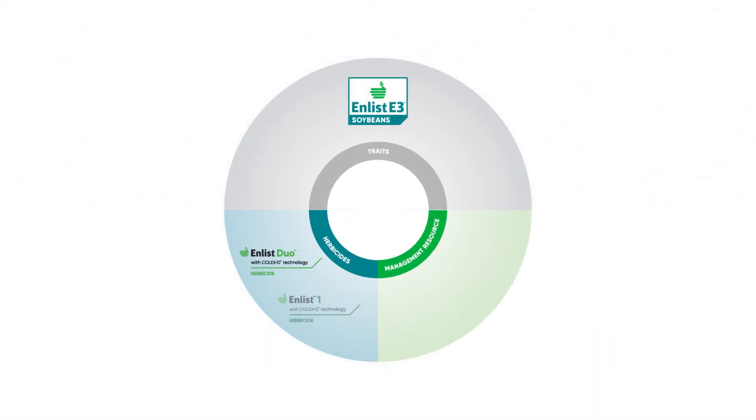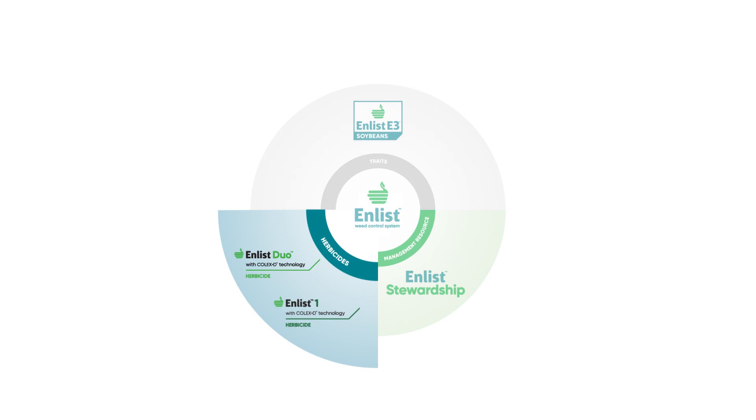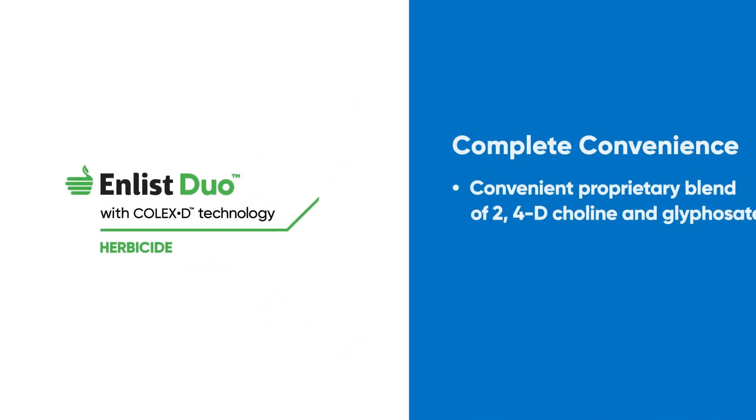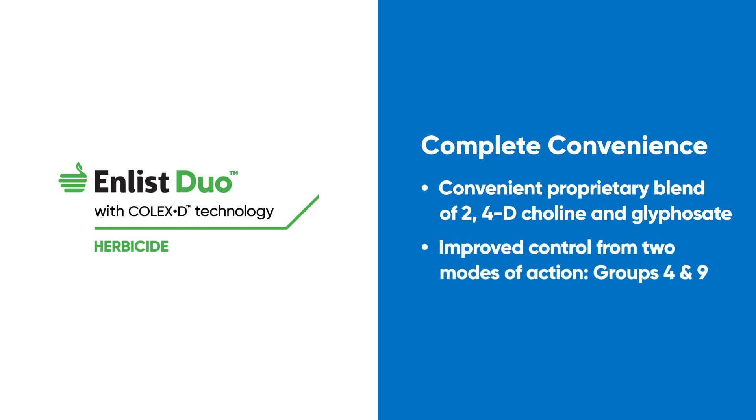Choose between Enlist Duo and Enlist One, each with 2,4-D choline and Colex-D technology. With Enlist Duo, you get the convenience of both 2,4-D choline and glyphosate in an easy-to-use formulation that delivers multi-mode of action control and improved tank stability.